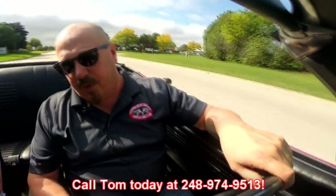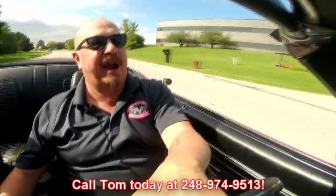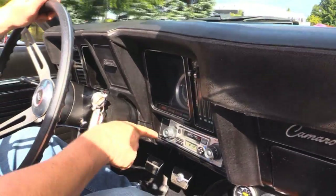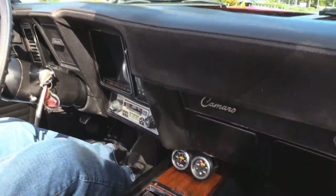Now at Vanguard Motor Sales, we are shipping experts. We can ship this Camaro anywhere in the world — just give us a call at 248-974-9513. Tom answers his phone seven days a week and practically 24 hours a day, so give him a call anytime. He'd love to tell you all about how easy it will be to park this dream in your driveway. Down here on the dash, the speedo is not working, but the guys will make that speedo work. We've got an aftermarket radio and some aftermarket gauges down by the console.